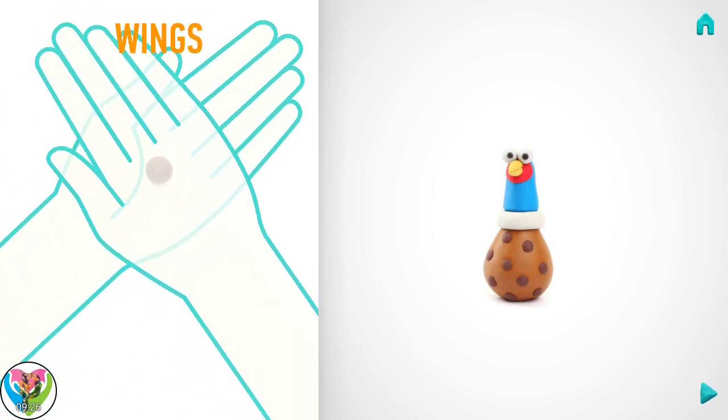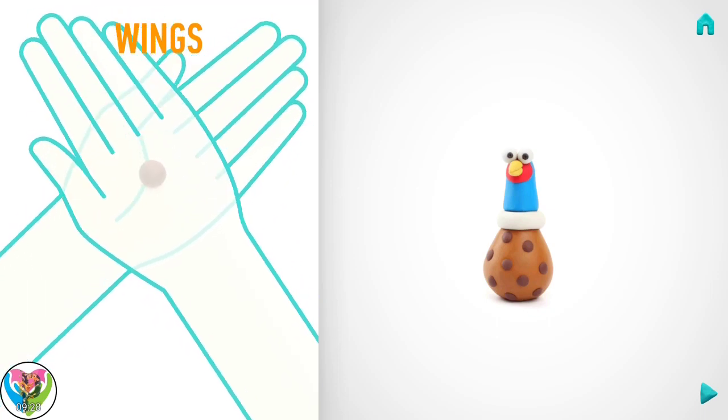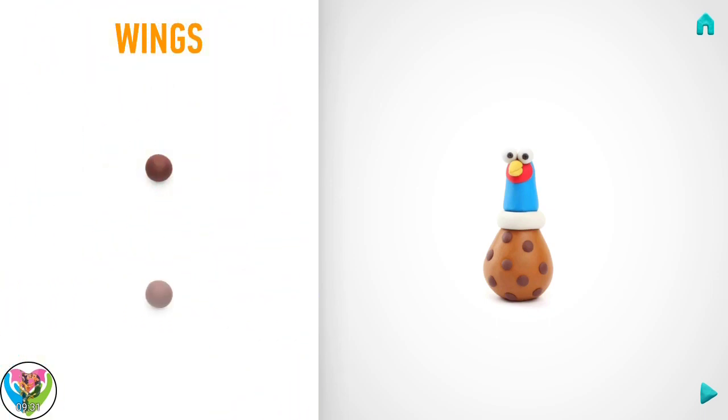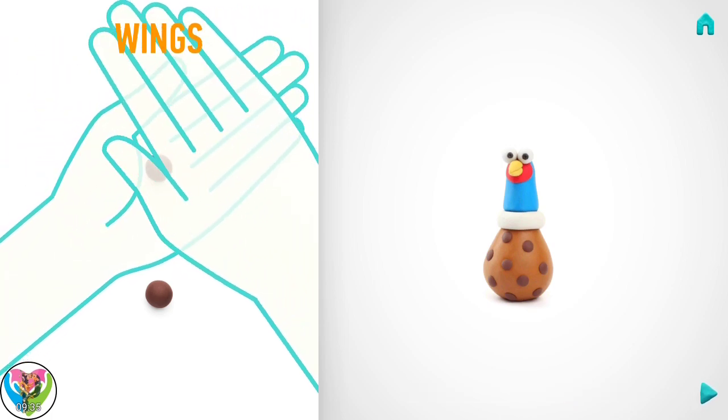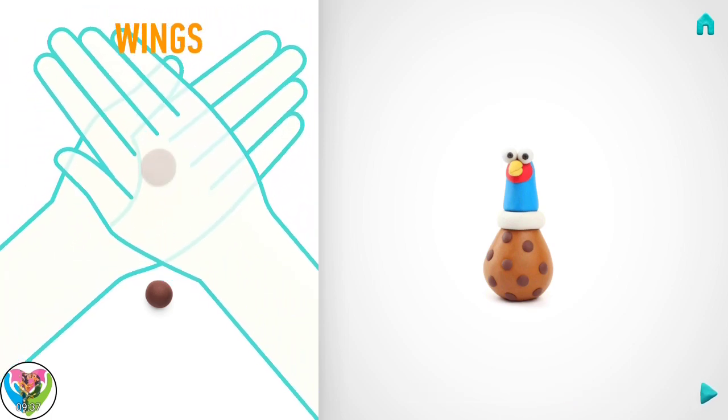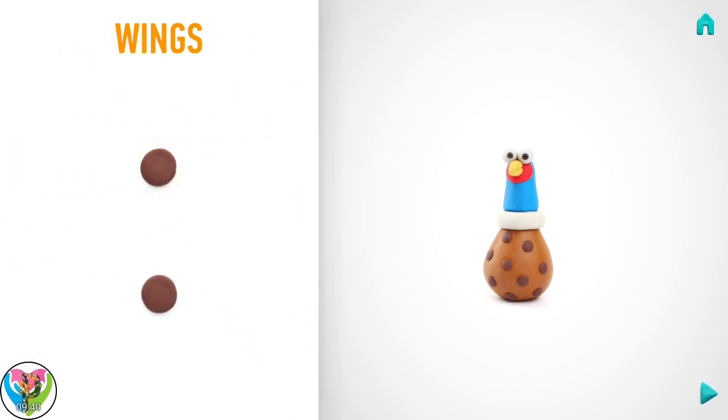It's time to model wings. Take a piece of brown clay and roll two middle balls. And flatten and roll with your hands. Hooray! Wings are done!